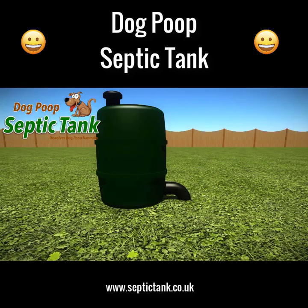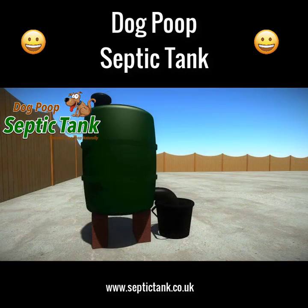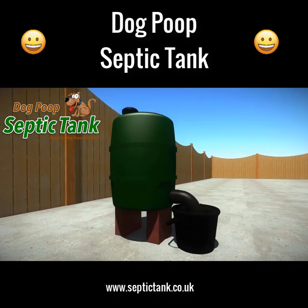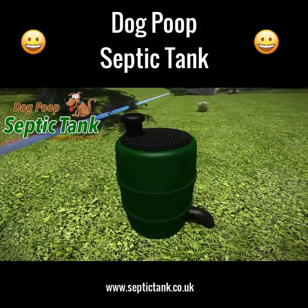The dog poop septic tank just takes a few minutes to set up. Simply place the tank onto the ground, dig a very small hole for the soak away pipe, and fill the hole with gravel or soil. You can even put your dog poop septic tank on bricks and just put the soak away pipe into a bucket or other container.